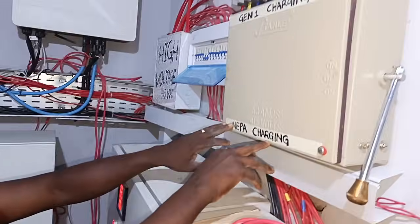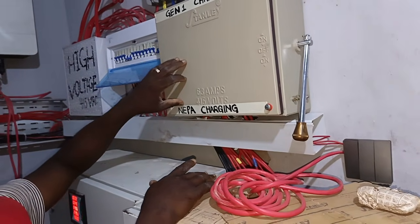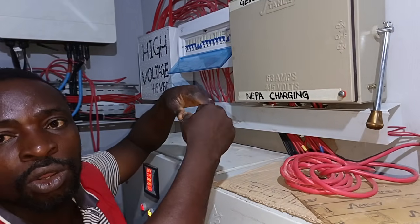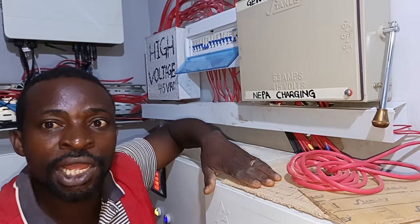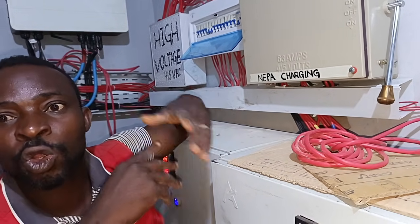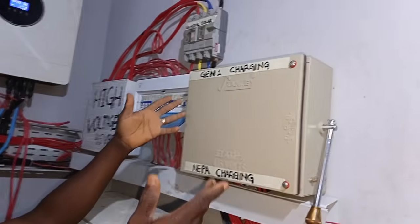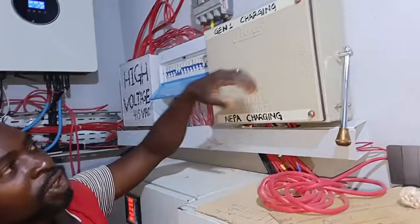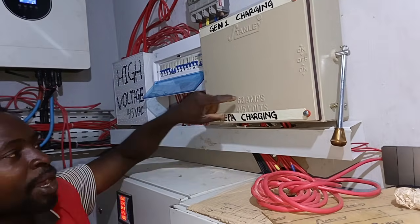If you are in Nigeria and you have NEPA or another grid source, that is there to charge your battery outside of your solar panel. At night when there is no more PV and no sun to charge your battery, you just take it to generator. So now that there is NEPA, you switch to NEPA to charge your battery.